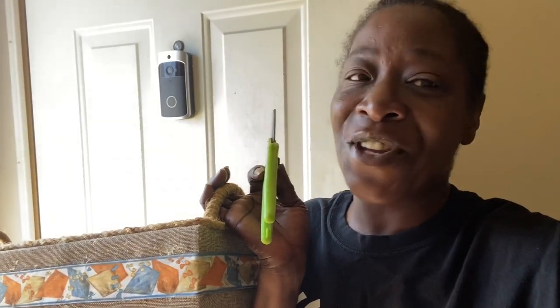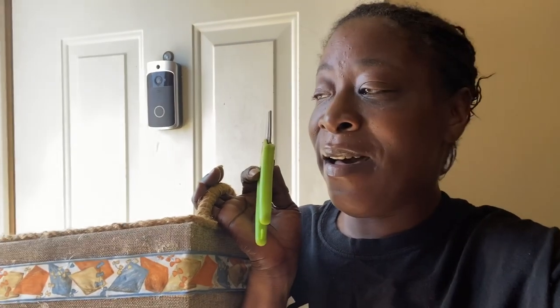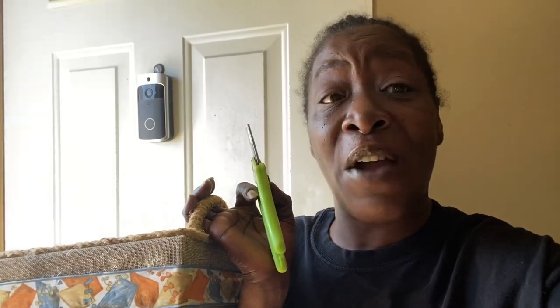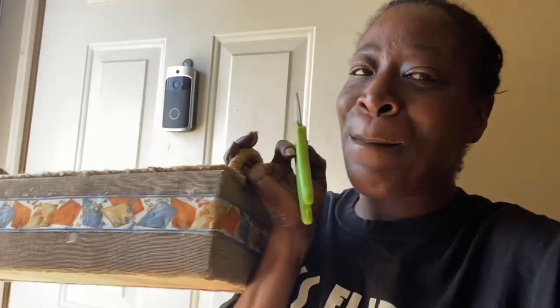Today we are going to be harvesting peppers. We have some banana peppers, some blondie peppers, and we have some green bell peppers. Let's see what grew out here in my 5x5 garden bed. We're going to be harvesting peppers today — it's all about the peppers.